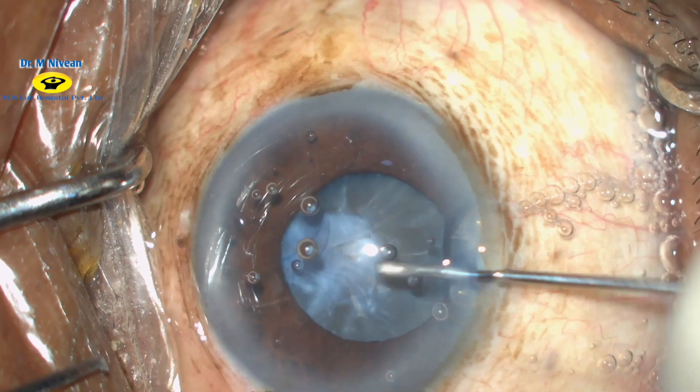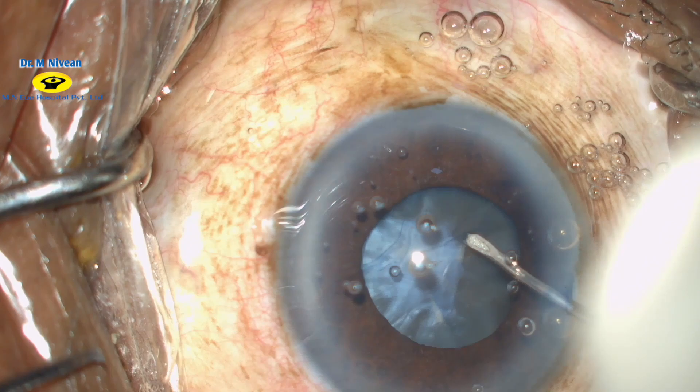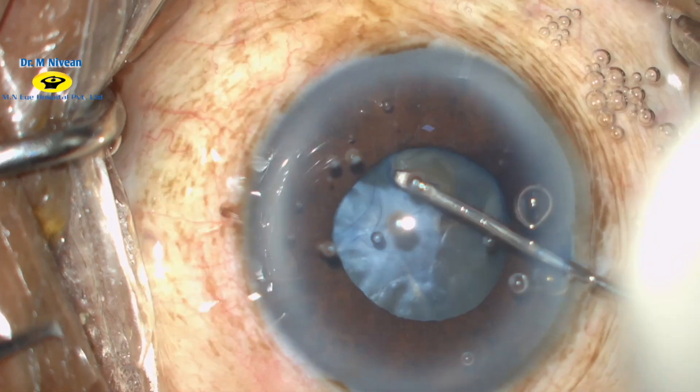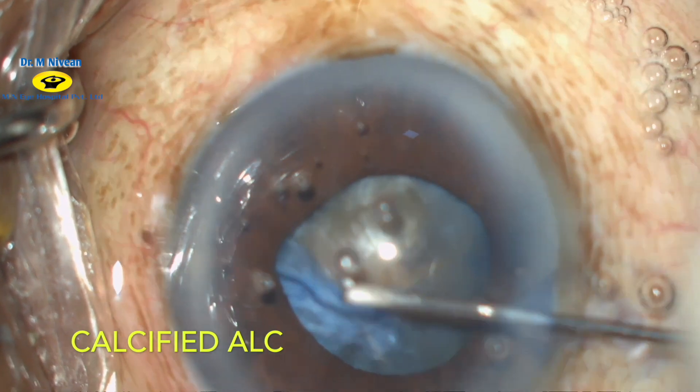The cystotome needle is now used to initiate the capsulorhexis. As you can see, there is a difficulty encountered in tearing the anterior capsule, so we preferentially avoid that area. Now the capsulorhexis is initiated and the triangular flap is folded.